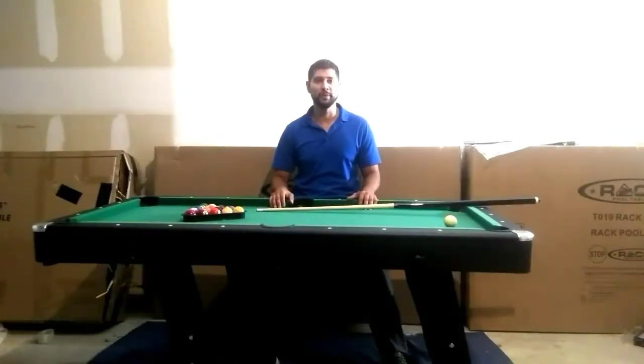Hi, my name is Jay of Rack Pool Tables. First off, I'd like to welcome you to the Rack Family. Today I'll be showing you how to properly set up and assemble your Rack Dragon Pool Table. Please take a few short minutes and watch this video prior to setting up your table.